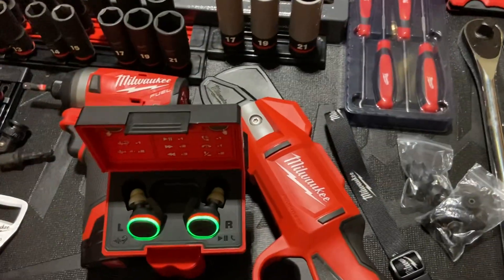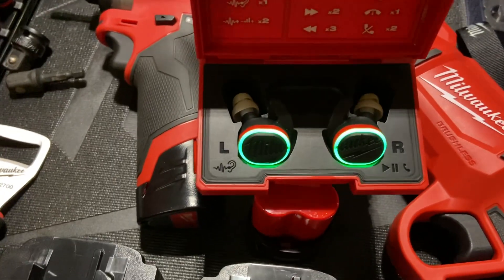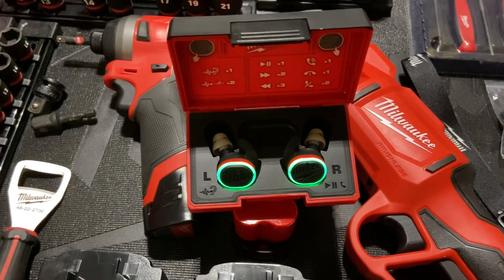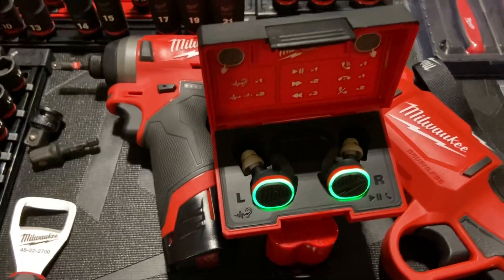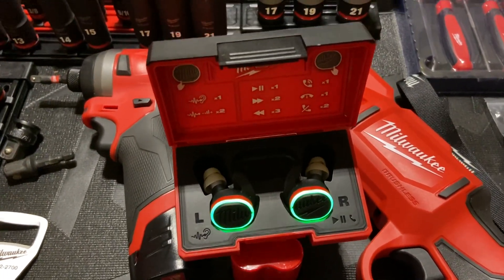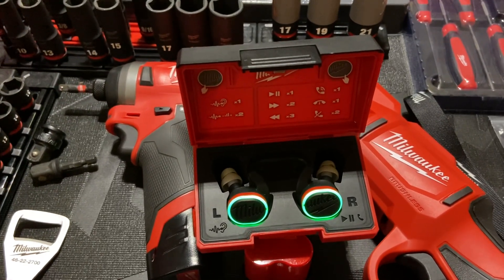As soon as I put these on, it was night and day difference because that's what fits my ear perfectly. I really like them. 30 days, we'll see how they do in the long run, but zero complaints — with the caveat that you need to mess around with the sleeves and find the one that fits your ear and gives you the perfect seal. If you do not have a perfect seal, they will sound terrible.